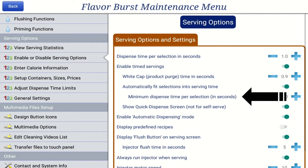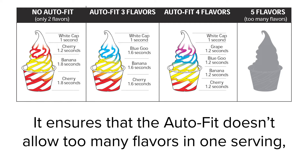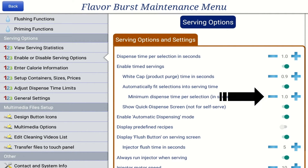The minimum dispense time per selection setting is only available when the Auto Fit setting is on. This is the shortest amount of time each flavor will dispense when Auto Fit is active. It ensures that Auto Fit doesn't allow too many flavors in one serving or make the dispense time of each flavor too short, which would result in blended flavors instead of layering them. Press the plus or minus buttons to adjust the minimum dispense time per selection setting.